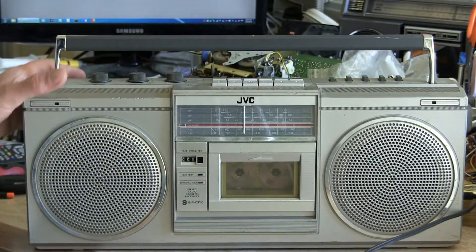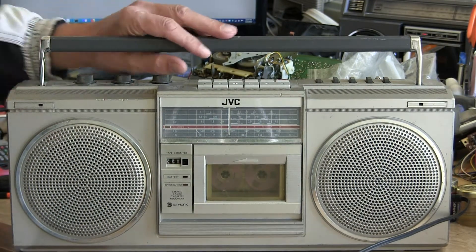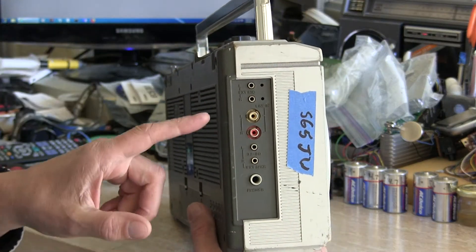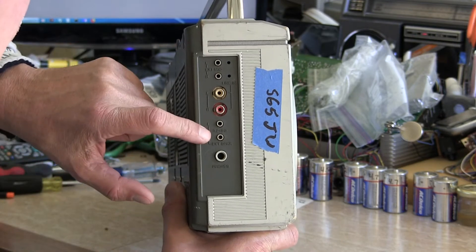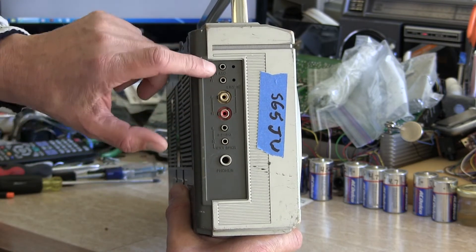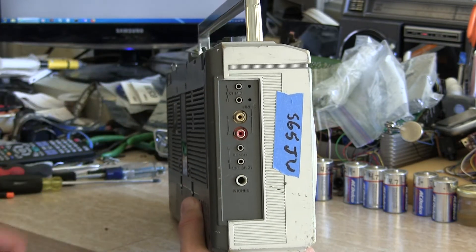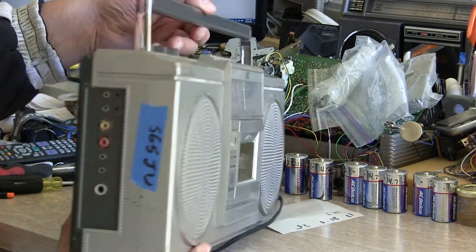This is what it looks like in the front. And then on this end, it has a full complement — your headphones, left and right speakers at 3.2 to 8 ohms, your line in, and external microphone, and so forth. There is no line out on this.